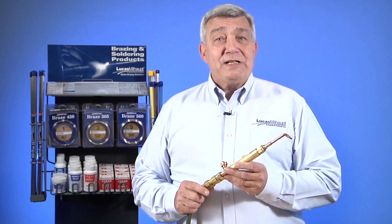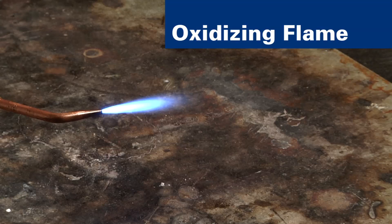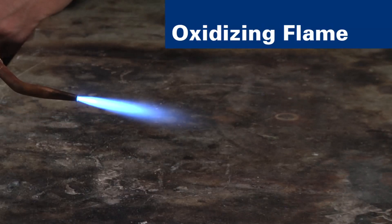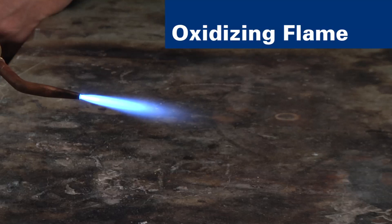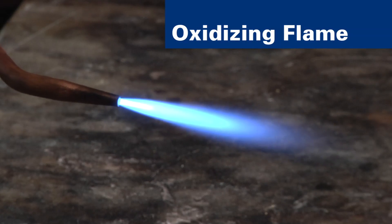Next, let's analyze the oxidizing flame. An oxidizing flame is seldom used in brazing — only on cast iron and oxygen-rich copper components. It is the hottest flame and produces a loud hissing sound. It does not reduce the oxides from the surface of base metal.